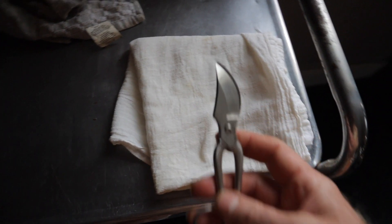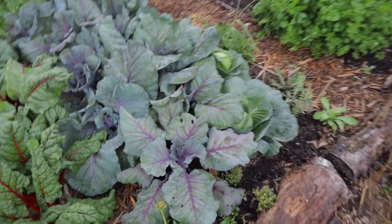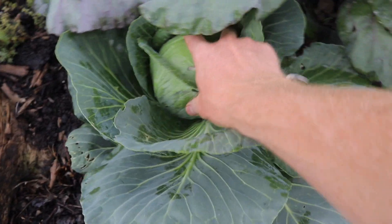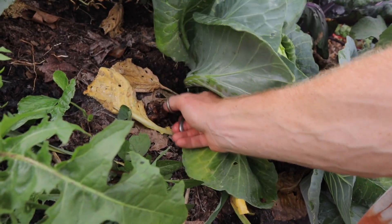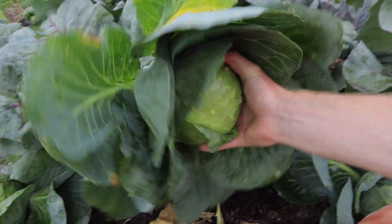The first thing we want to do is go out into the garden and harvest the freshest cabbage we possibly can, because we are capturing the microorganisms that are already on the cabbage — so the fresher the cabbage, the better the ferment. When you harvest the cabbage, always remember to leave the root system in the plant to nourish the soil.